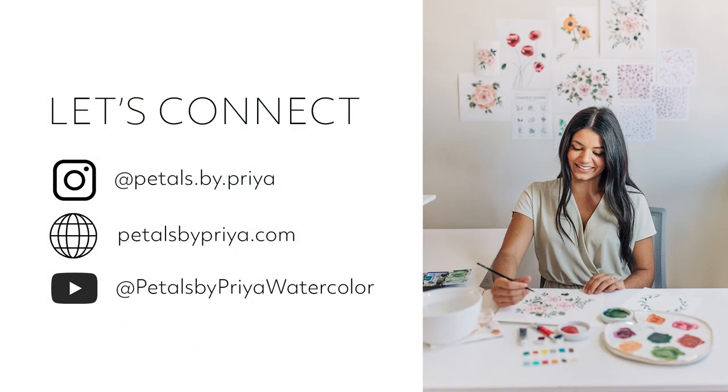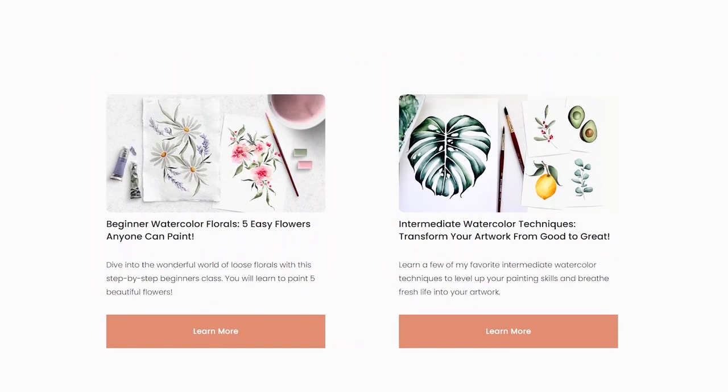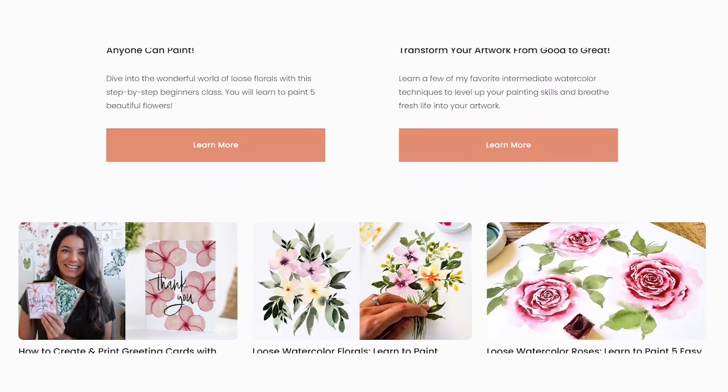If you have any questions about anything I mentioned in the video, please feel free to leave a comment, or you can connect with me on Instagram at petalsbypriya. I also have a ton of online watercolor classes available on my website, petalsbypriya.com, as well as on Skillshare. Thanks again for watching, and I'll see you in another video, hopefully very soon.